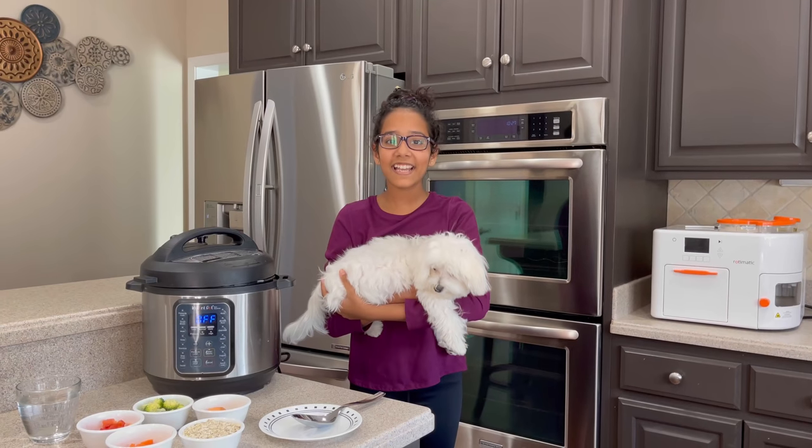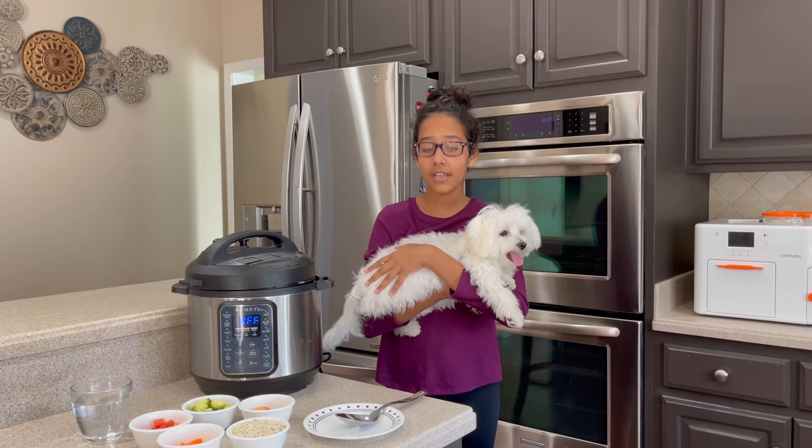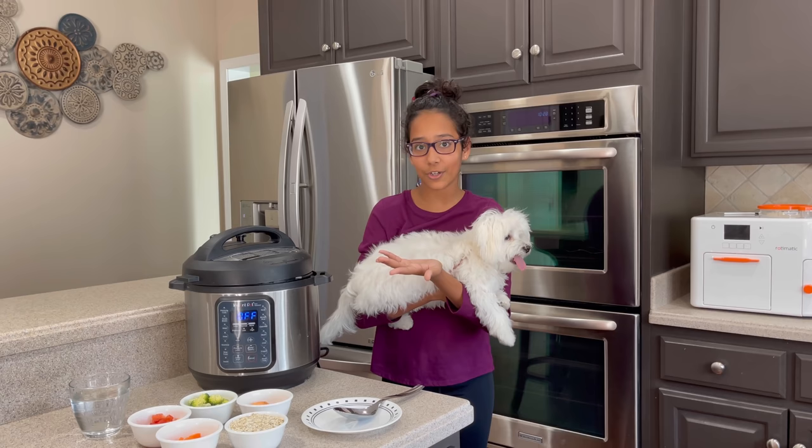Hi guys, this is Ahana and Ollie and welcome back to my channel. So today I'm going to be making a healthy dog vegetarian recipe because one of my subscribers — they're a vegetarian family — asked me, can you make a healthy dog vegetarian recipe? So that's what this video is about.